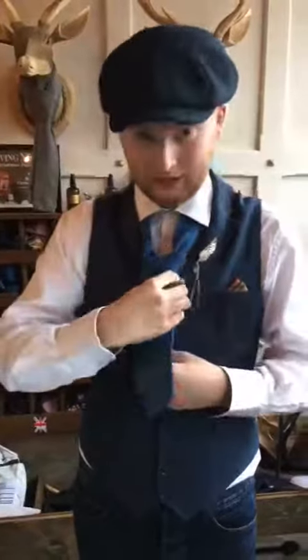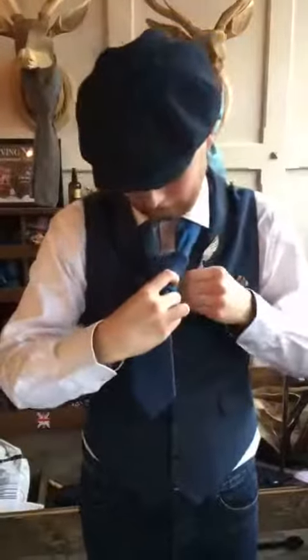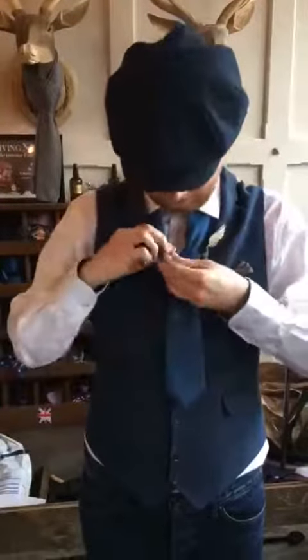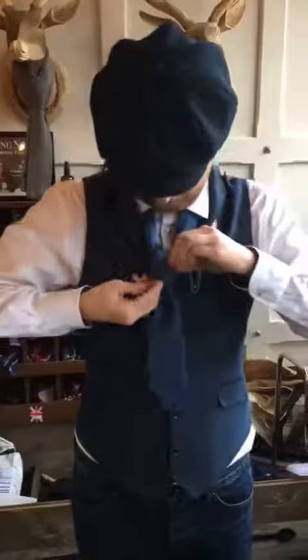Now you want to go under the back, over the front, and up through the neck hole one final time, and tuck that into here. Pull it tight.